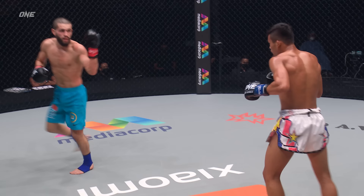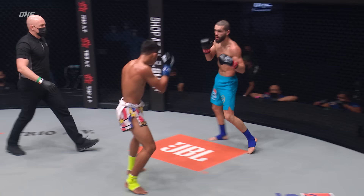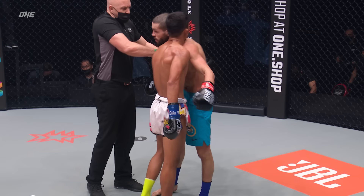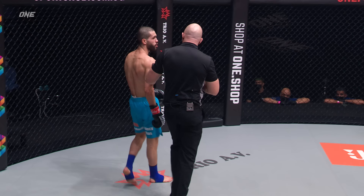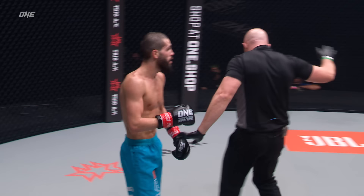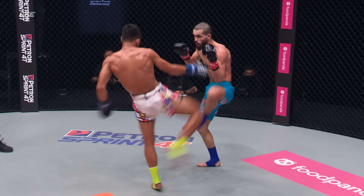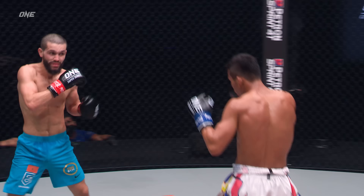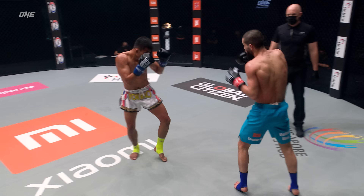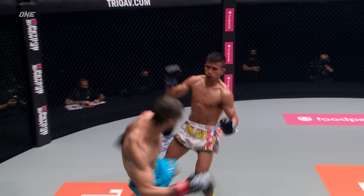Head kick there from Superlek — catch and attempted sweep from the champion, shakes his head, says it didn't hurt him. That body getting banged up on Inahachi — see how Superlek moves him with these kicks? It's because Ilias is trying to throw something, so his weight is not perfectly distributed. Superlek careening that right leg into the forearm, the bicep, the tricep, trying to tuck it under the left elbow of Inahachi. You can hear the impact.